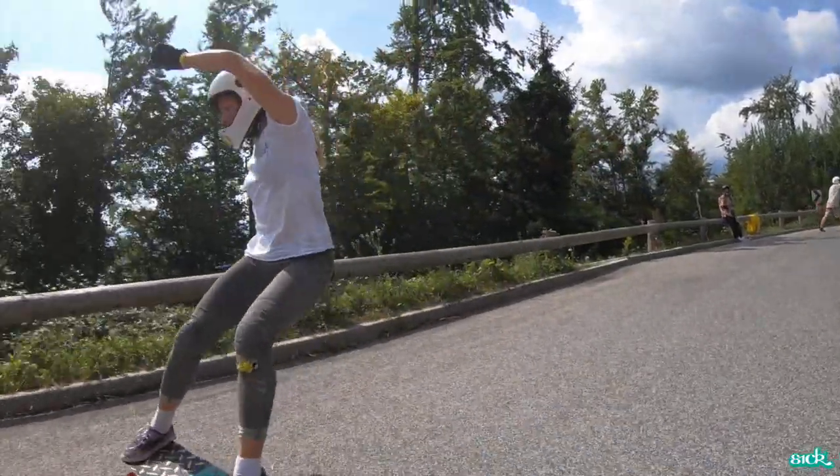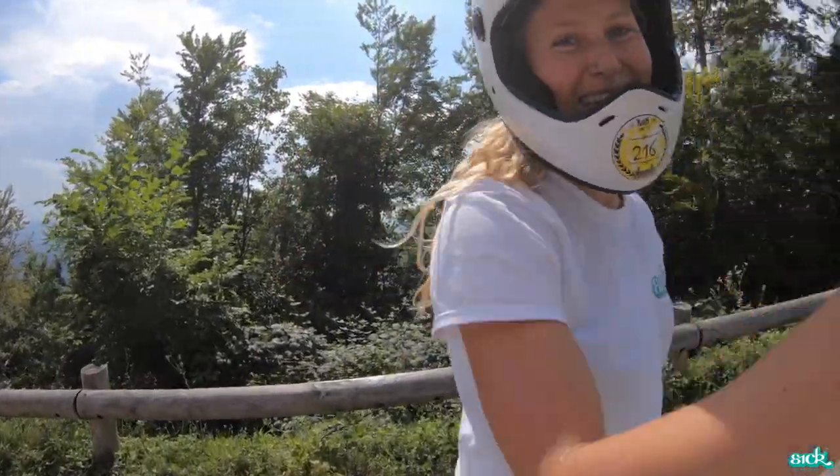This video is filmed by Mirko Paoloni who was skating behind me with a GoPro on a gimbal. If you have more questions let me know and I might answer them in my next video. Have a good day and don't forget to subscribe to my YouTube channel.